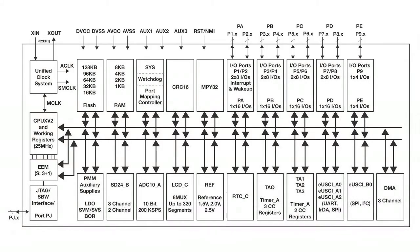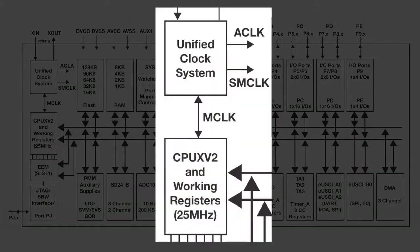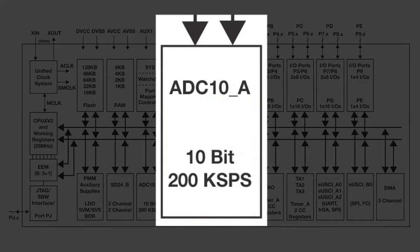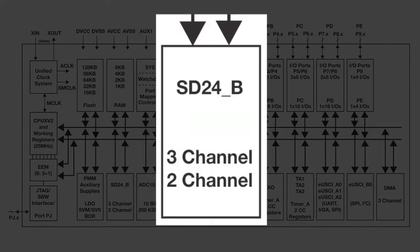Let's take a closer look at the features inside the MSP430 F6736. At the core of this device is a 16-bit RISC architecture CPU with a system frequency of 25 MHz. There's up to 128 Kbytes of flash and 8 Kbytes of RAM. The feature-rich analog peripherals include a 10-bit SAR A2D, power management module with two auxiliary supplies, and up to three 24-bit Sigma Delta converters.